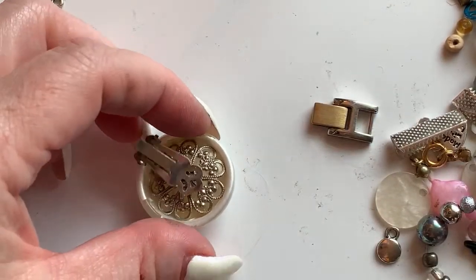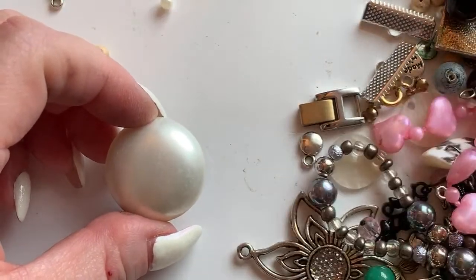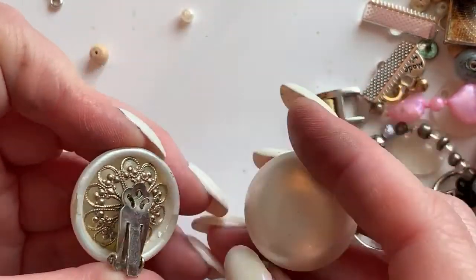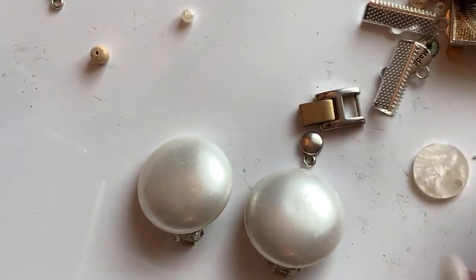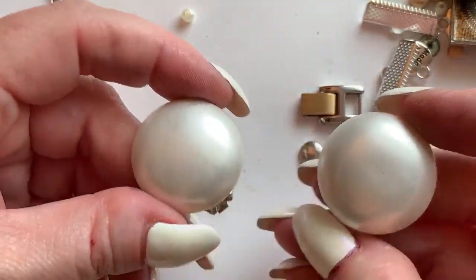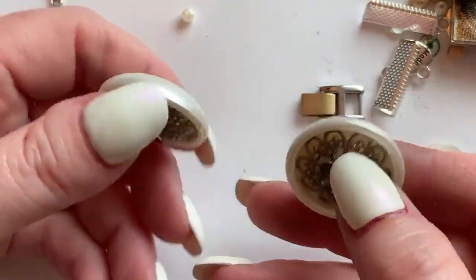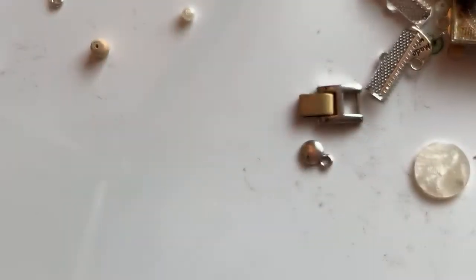We've got this button-style pearly earring. Compared to my sister I'm like a dud — she's hilarious, there's no filter and no stopping her. These little earrings are cute — they'll probably go for maybe $8 to $10.